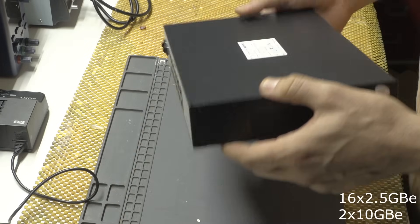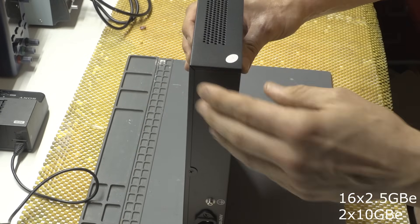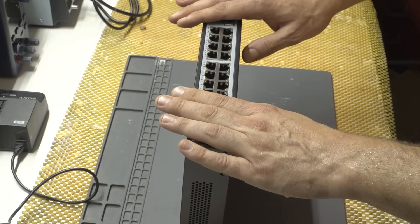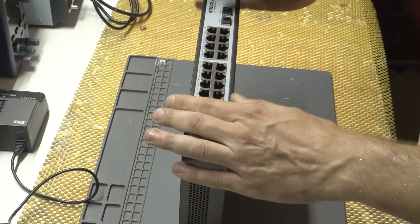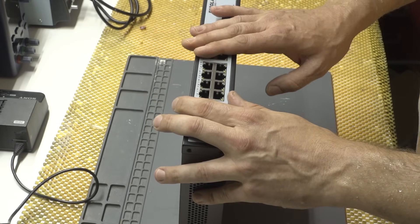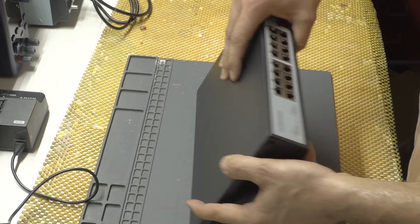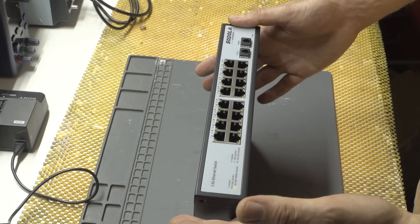There is a warranty, and we will be avoiding that. Let me first use this thing for a couple of days and then disassemble it and tell you my thoughts. Kind of cool small switch — see you in a couple of days.